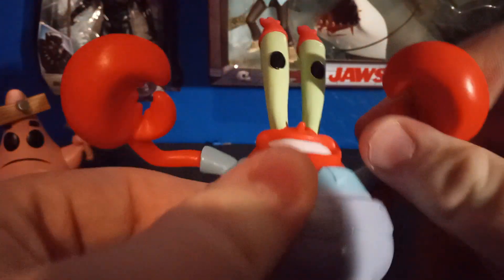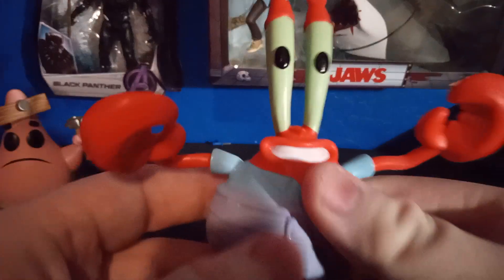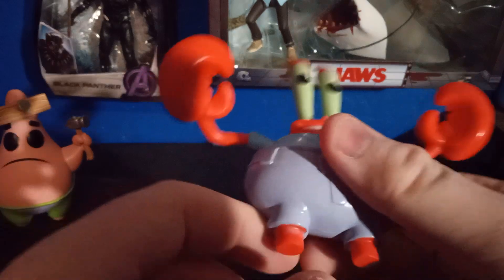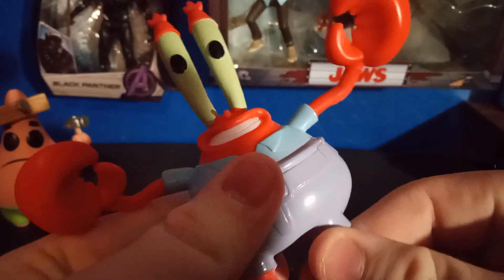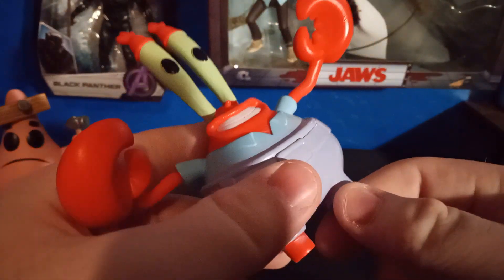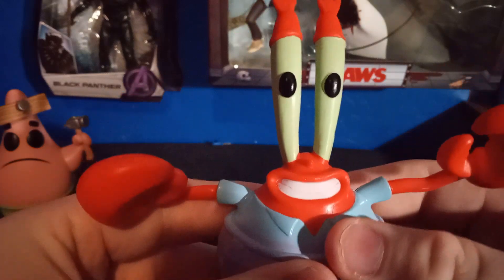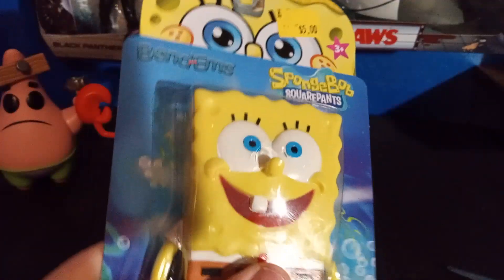You can bend the arms all the way around, and the eyes can bend too — make him look a little crazy. This figure is awesome. Mr. Krabs is one of my all-time favorite characters. The only problem is you can't really bend the body that much — the body is more like solid plastic — but the arms and the eyes totally can bend.